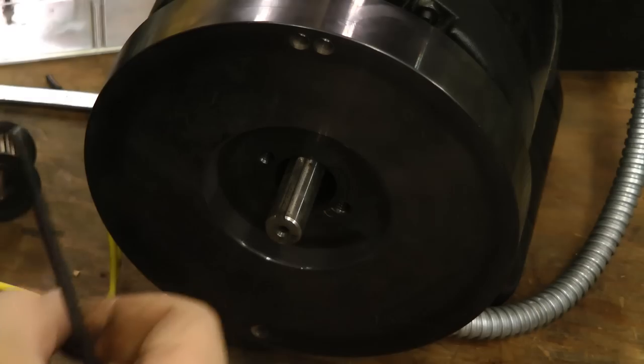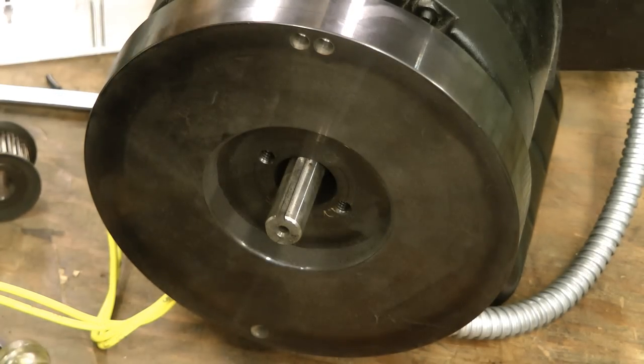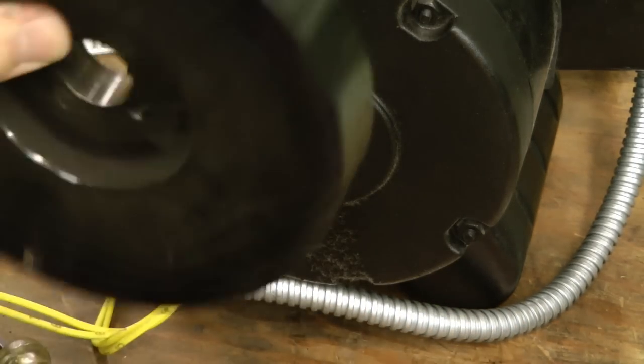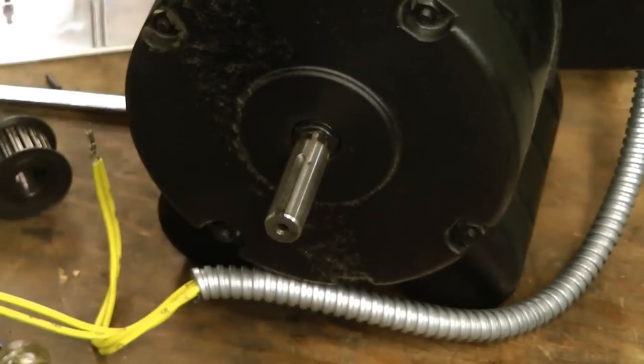The projector has this flywheel probably both to keep the speed steady and to stop the motor from accelerating too quickly. This is solid steel weighing about 8 pounds or so.